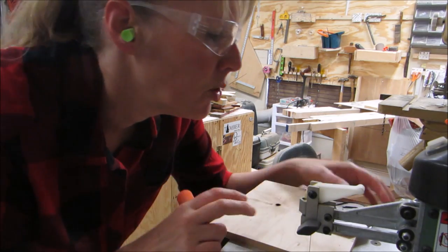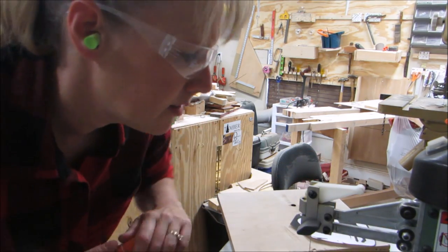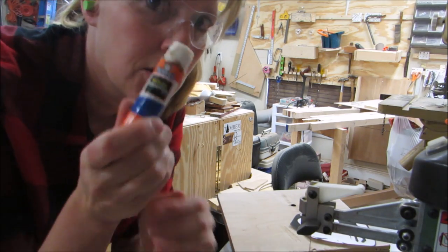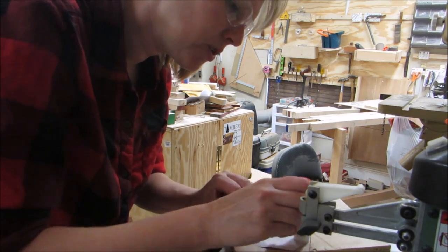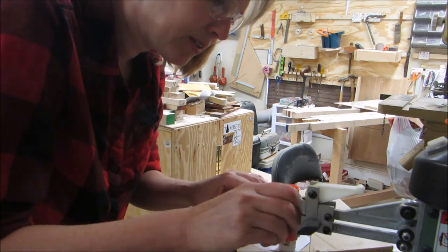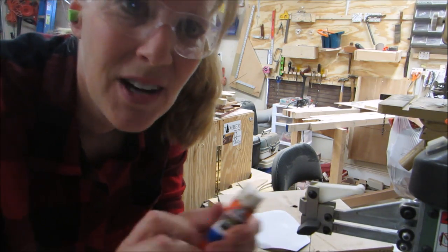I'm gonna use some stick glue to put this face onto this piece of maple. One thing I've noticed using the scroll saw is that the stick glue doesn't work as well as when I just stick it and use it for the bandsaw. But I'm gonna try it anyway, and if it starts coming up then I'm gonna put some tape over the top, which I've seen some of you guys do out there.